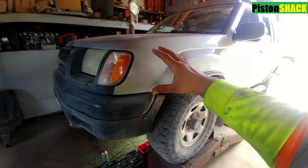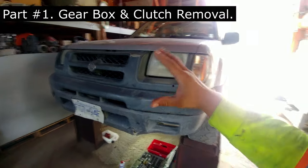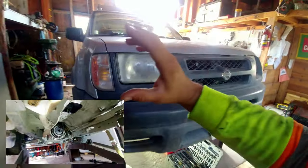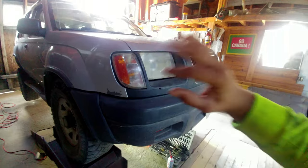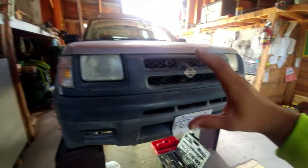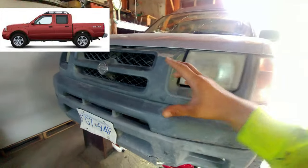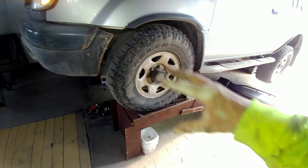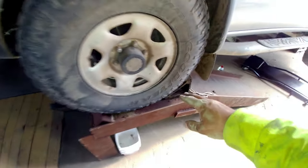In this video, everything you need to know to replace the clutch on your Nissan Xterra, Part 1. I'm going to share how to remove the gearbox and the clutch, step by step, covering all details, specs, and steps. This is a 2000 Nissan Xterra, but the same tutorial can be applied to the Nissan Frontier. To remove the gearbox and clutch, we need enough room underneath to work and pull the gearbox out.